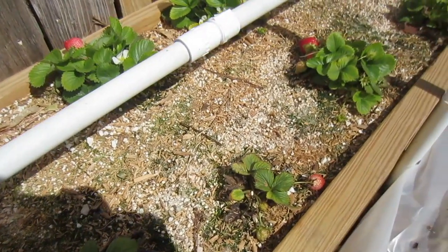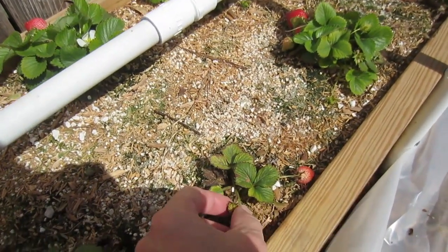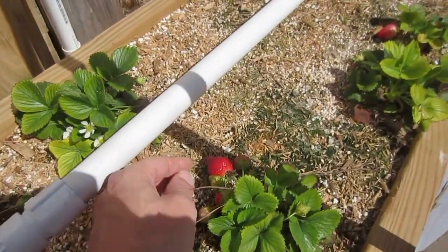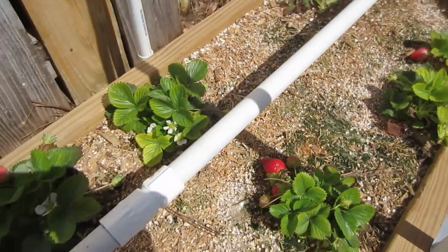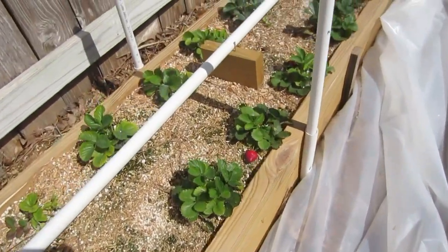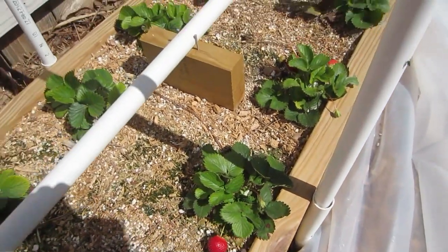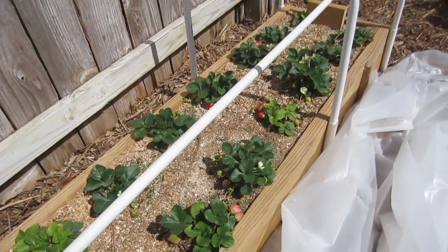My strawberries are really doing well. The very young ones put out small strawberries — I pick those off and it encourages them to grow larger strawberries. We've got some great looking strawberries here, and I've been eating and enjoying them for about several weeks now. Just gorgeous looking strawberries. I'll be picking these just before I go and fertilize them with the weekly feed.